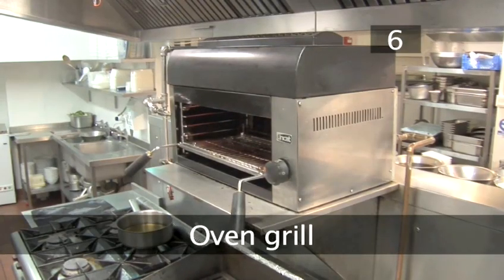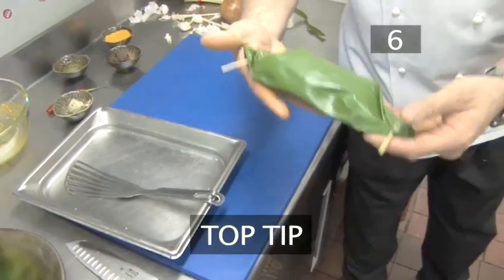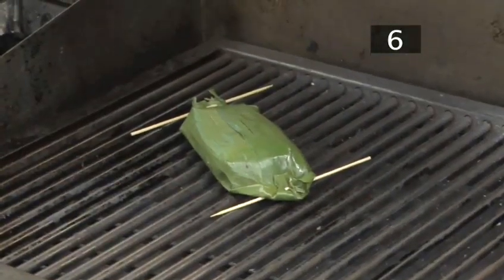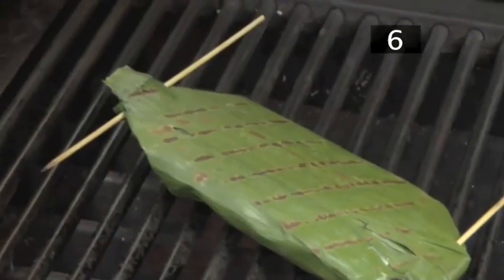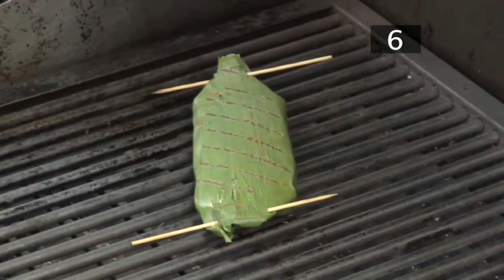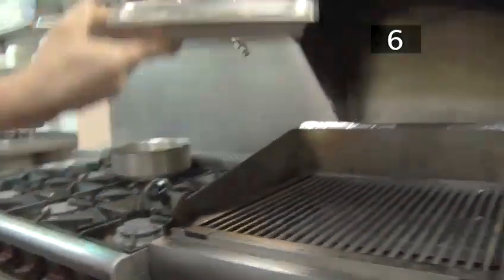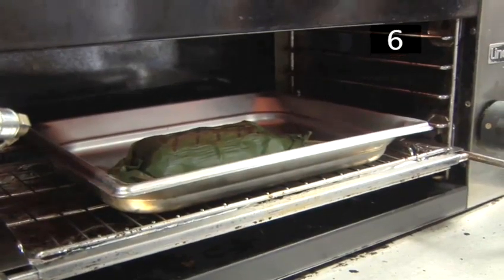Step six, oven grill. Preheat your oven grill to a medium temperature. Top tip: place the wrapped fish on a scorching hot grill for about 20 seconds, then flip it over and do the other side. Scorching the leaf in this way will infuse the fish steak with its flavour and it looks good. Transfer the wrapped fish onto a baking tray and slide it onto the lower shelf of the grill. Cook for seven to eight minutes on each side.